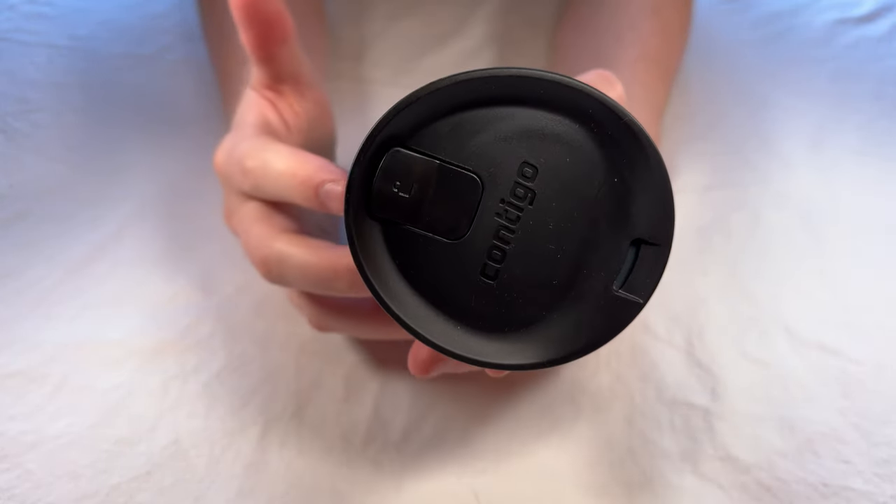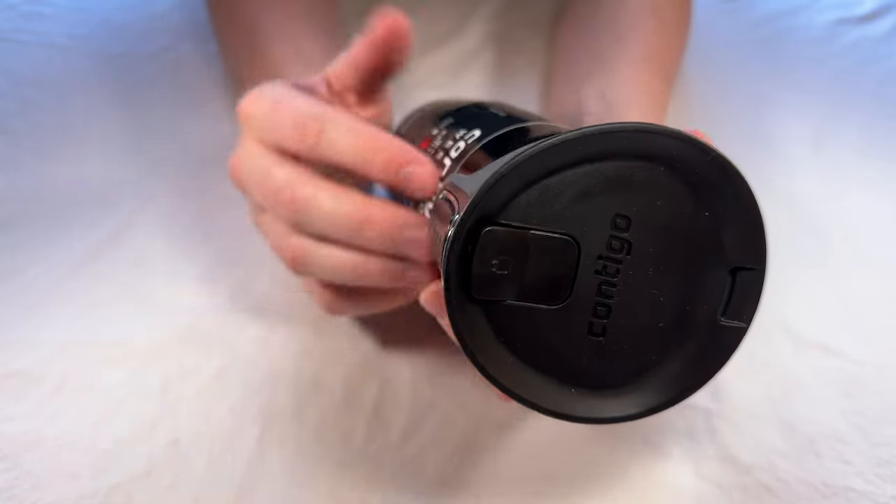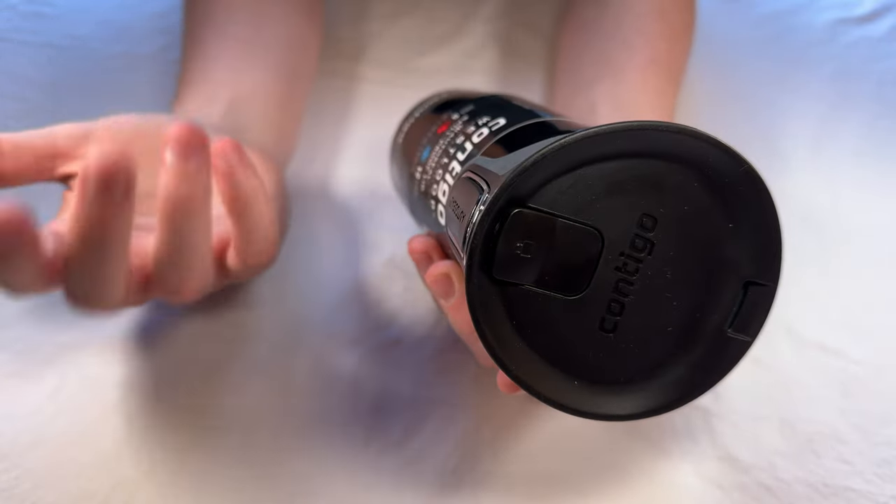You're able to drink without worrying about spilling. It's almost like a sippy cup for adults — actually, it really is a sippy cup for adults. You just grab this, drink, let go, and you're good to go.